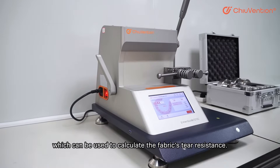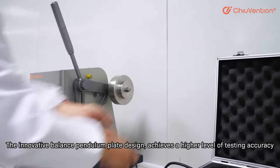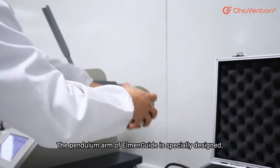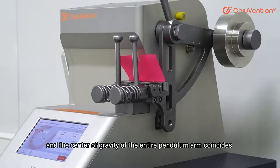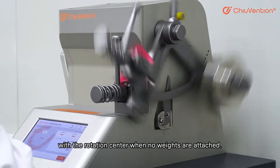This can be used to calculate the fabric's tear resistance. The innovative balance pendulum plate design achieves a higher level of testing accuracy. The pendulum arm of MNGuide is specially designed, and the center of gravity of the entire pendulum arm coincides with the rotation center.